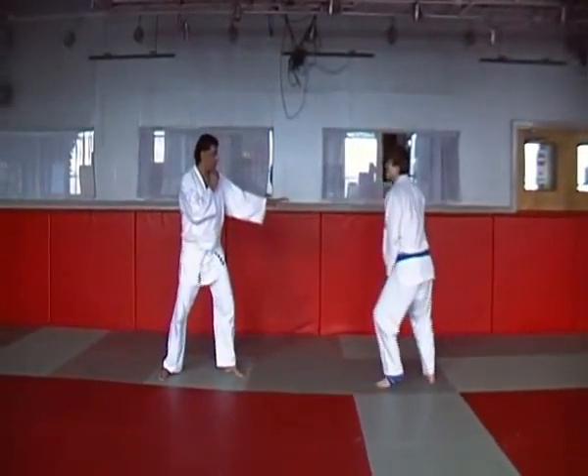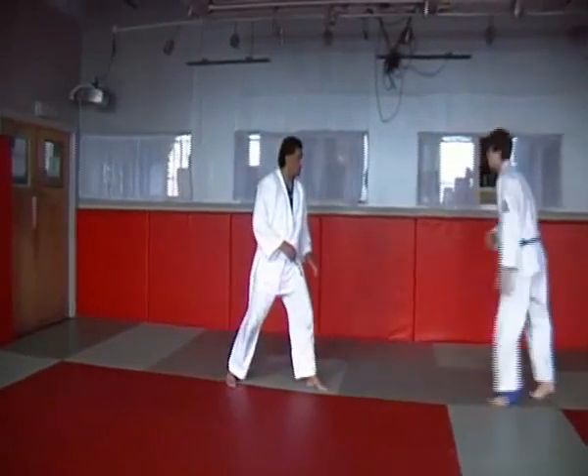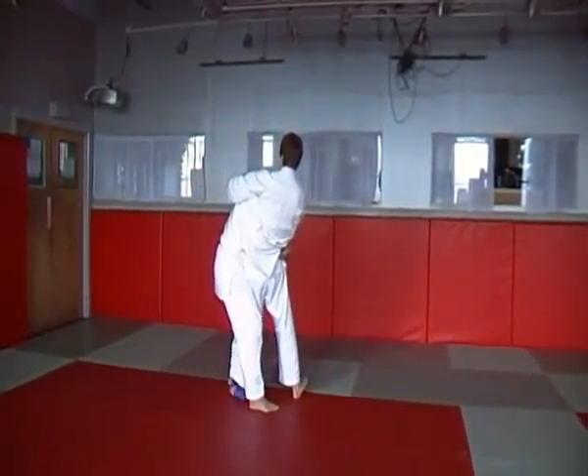Clinching against an aggressive opponent. Clinching against a conservative opponent. Make a punch defense.